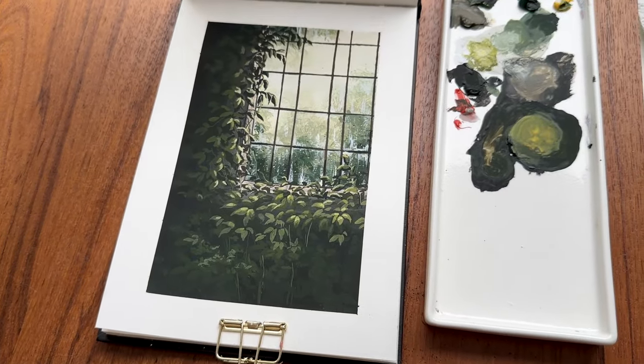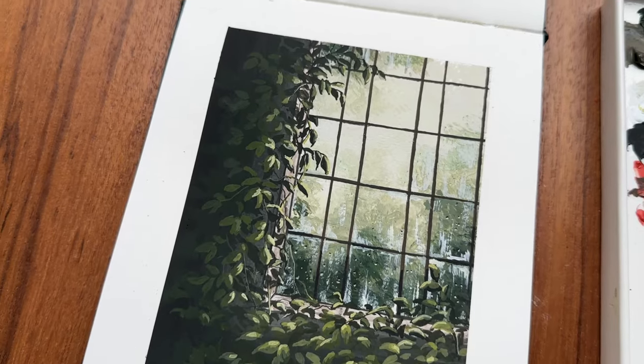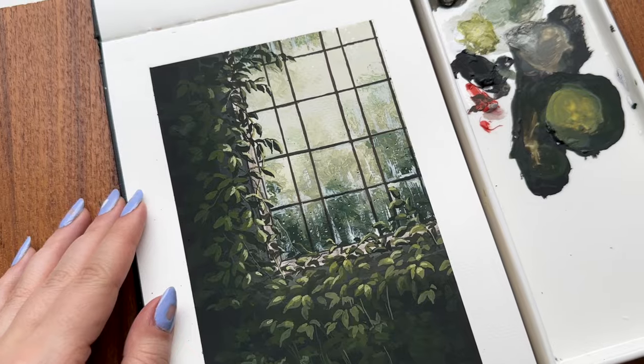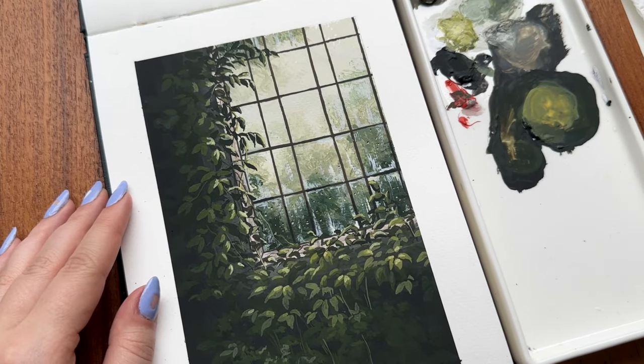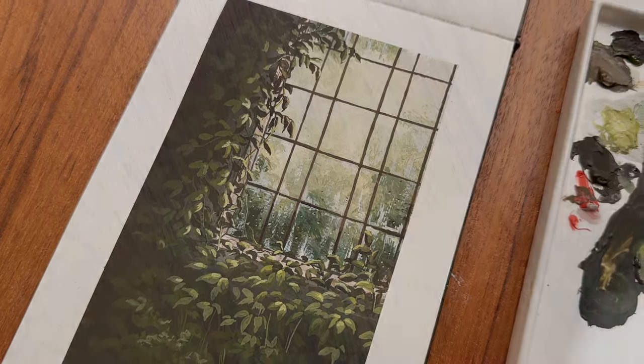Hey friends, this is Dina and welcome to my new painting tutorial. I've been posting these greenhouse window paintings on my Instagram page and I have a similar painting as my Patreon postcard this month. People have been begging me to make this into a tutorial, so I'm giving you what you want — today I'm showing you how to paint this dark greenhouse window scene with gouache.